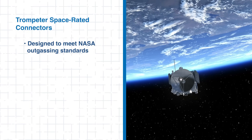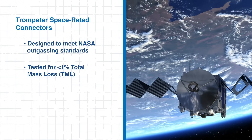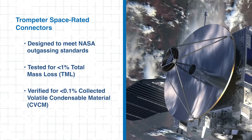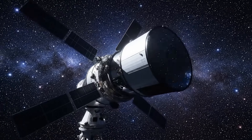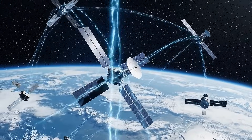Trumpeter's space-rated connectors are engineered to combat these exact issues. Each connector is designed and rigorously tested to meet NASA's outgassing standards, achieving less than 1% total mass loss and under 0.1% collected volatile condensable material. These figures aren't just impressive — they're a mission must. Meeting them helps ensure that even in vacuum conditions, no material breakdown or condensation will affect critical components. With this compliance, engineers can confidently deploy these connectors in systems like space telescopes, navigation satellites, and orbital relay networks.